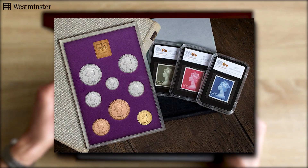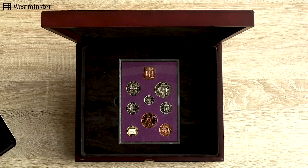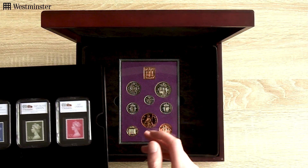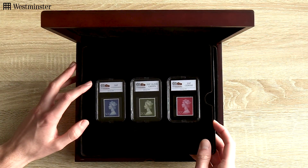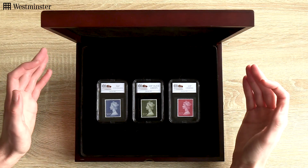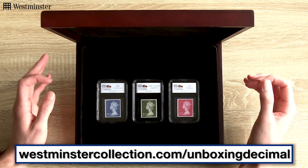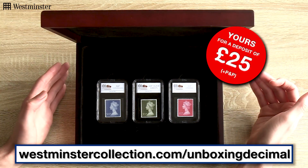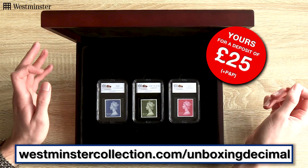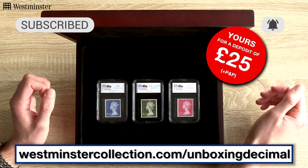So if you'd like to be one of only 125 collectors worldwide to commemorate the anniversary with this special collection — you get the coins and the stamps — you'll need to act fast, as they really are proving popular with collectors. Just head over to the link on screen now, where you can secure yours today with a deposit of just £25 plus P&P. Thanks for watching, and as always, if you enjoyed this video, be sure to subscribe to our YouTube channel. See you all next time!